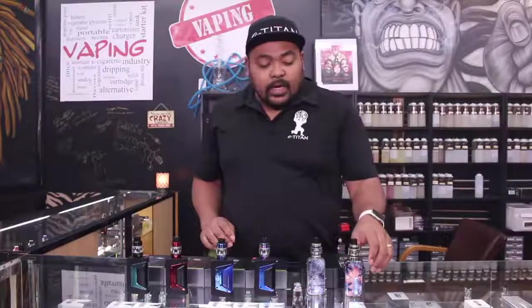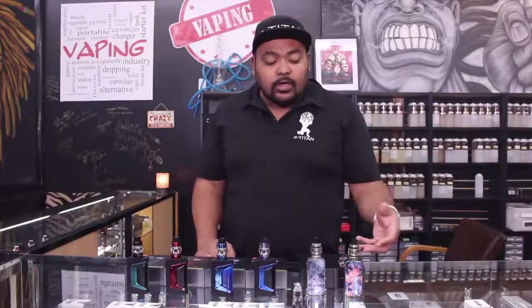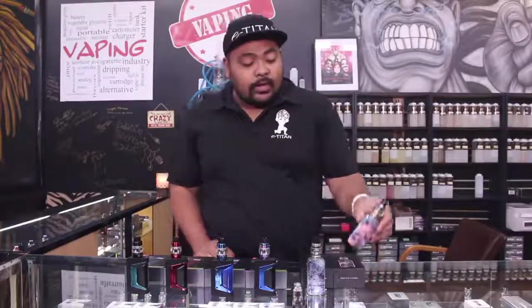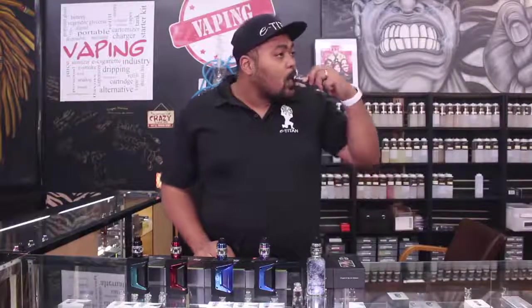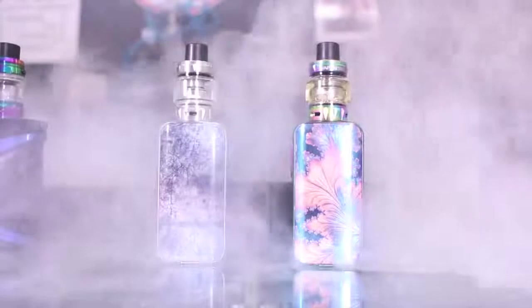Very, very nice devices. And then with the Luxe, they came out with the new versions and they're going to come with that SCAR tank. Very, very nice coils on there. I got this one loaded up — great flavor, great vapor.